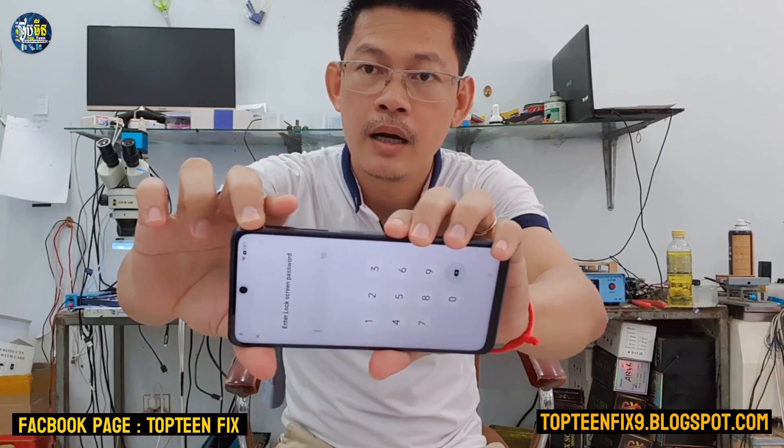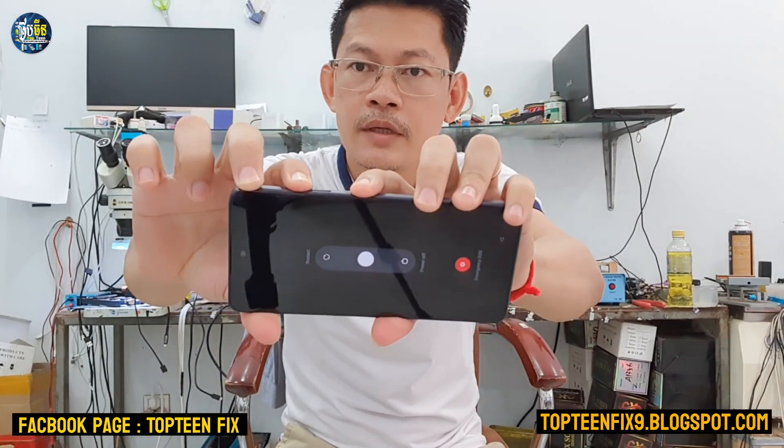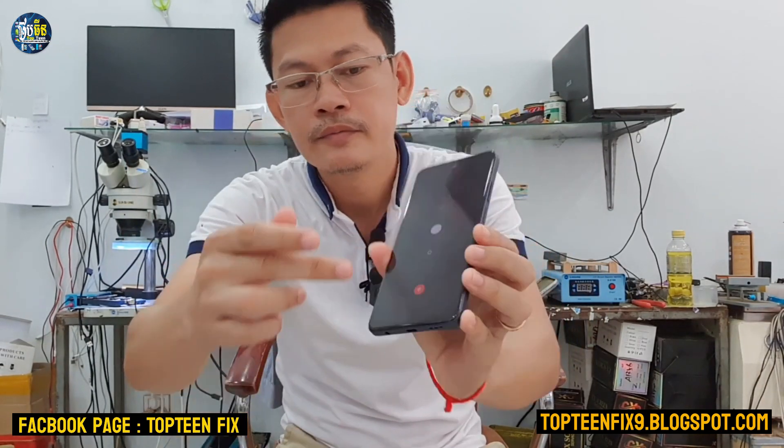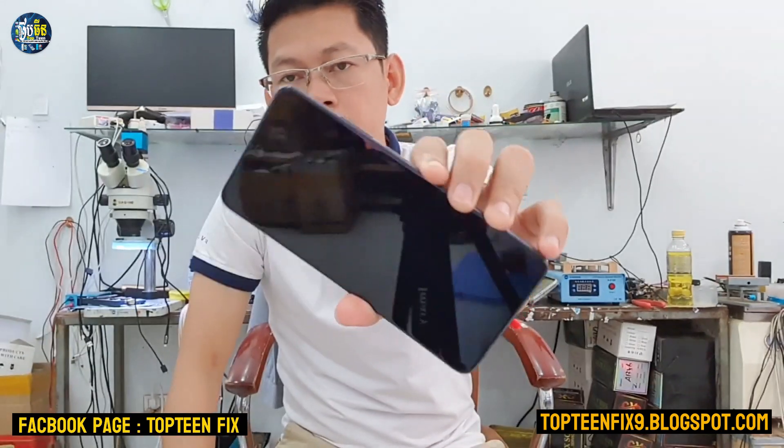Because we want to format the data. Firstly, you need to press the volume up and power together to turn off the phone. Then just slide down and wait for the phone to power off completely.